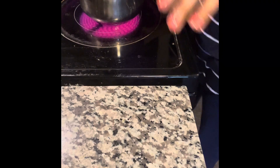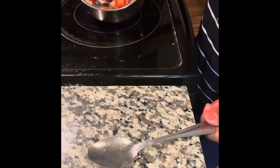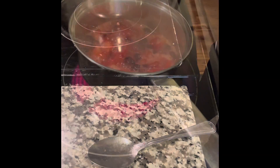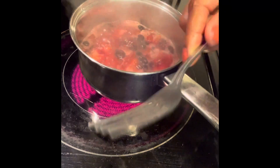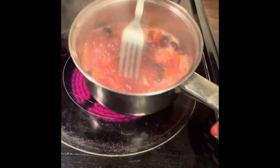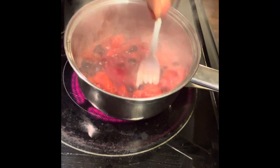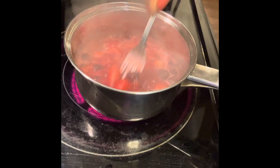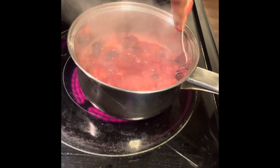After it comes to a boil I'm going to turn it down and let it start to thicken. Now it has come to a good boil, so I'm going to go ahead and smash or mash up the fruit a little bit — especially the blueberries. You can do this before you put the water on to get a better grip on them.